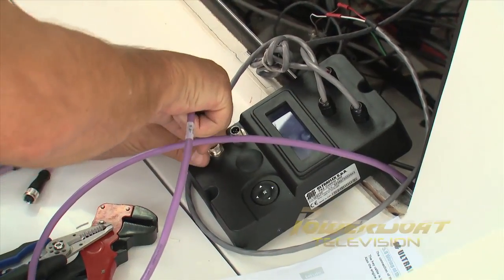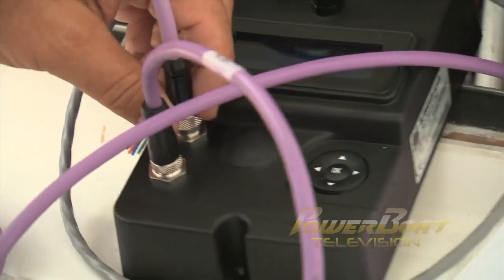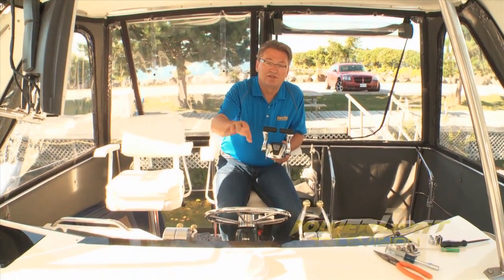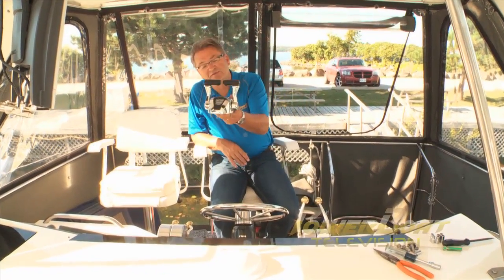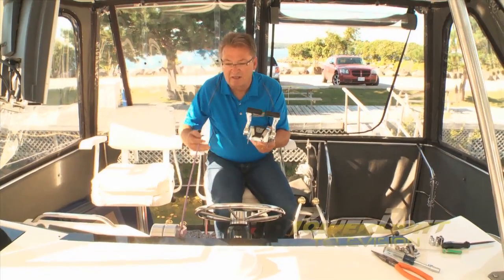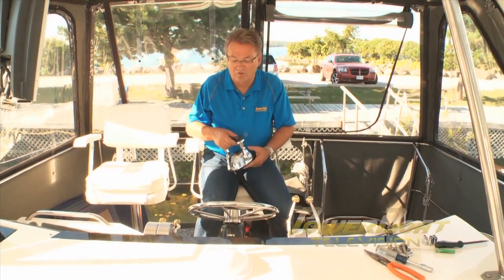Next, the pre-run network cable from the engine compartment was connected along with the cable for the control binnacle. That takes care of installing the CPU, hooking up the wires to the tachs for the synchro, and the power to the ignition wires. The only thing left to do now is to install the binnacle and connect the networking cable, but we also have to remove the old hydraulic system first.